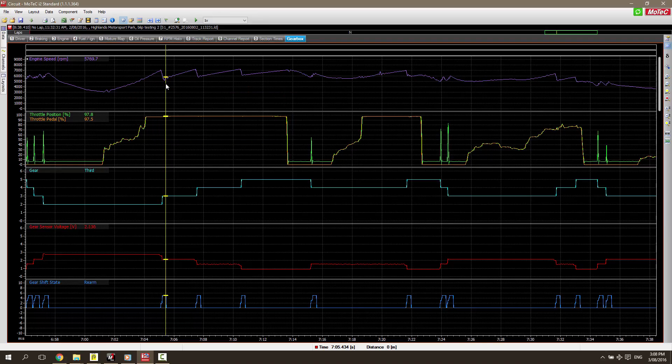We can see the RPM peaking and then dropping away as a shift is requested. If we look at our next group down, we can see our actual gear position. Through this particular section of the log file, we start in second gear, move into third, fourth, and then finally fifth gear. The whole time this is happening, the driver is able to stay at wide open throttle.